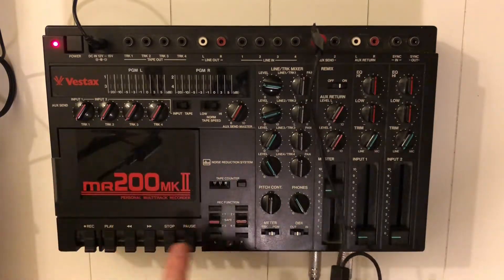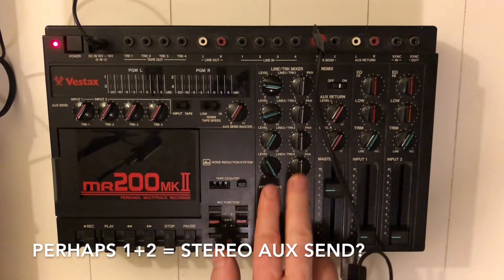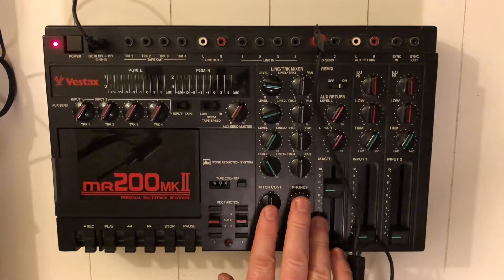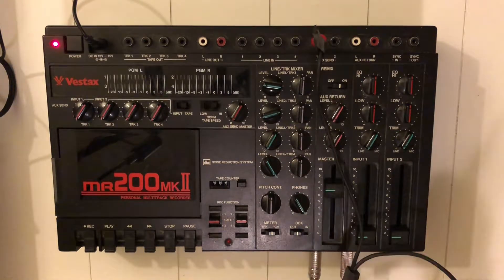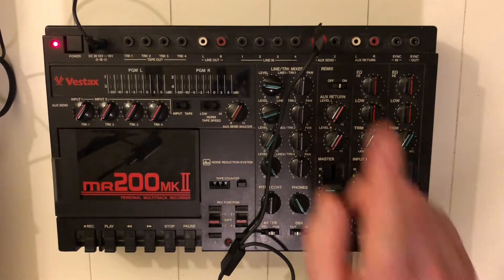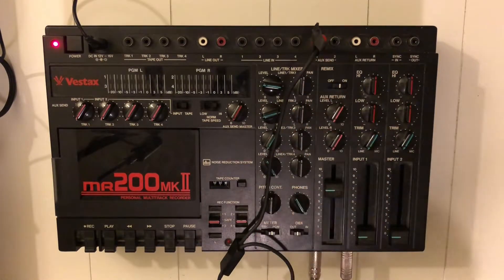I'm not sure what aux 2 means because I don't really see an aux 2 indication on the surface. Maybe someone knows — please leave a comment in the comment section below.